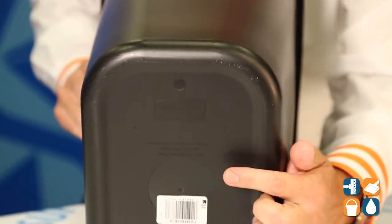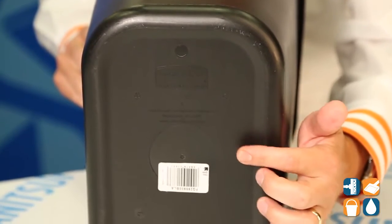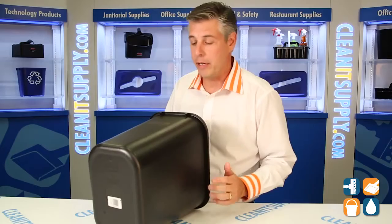On the bottom of these trash cans, they're easily identifiable for reorder by the part number, and this is printed around the bottom of the 2956. These are available in grey, beige, and black.